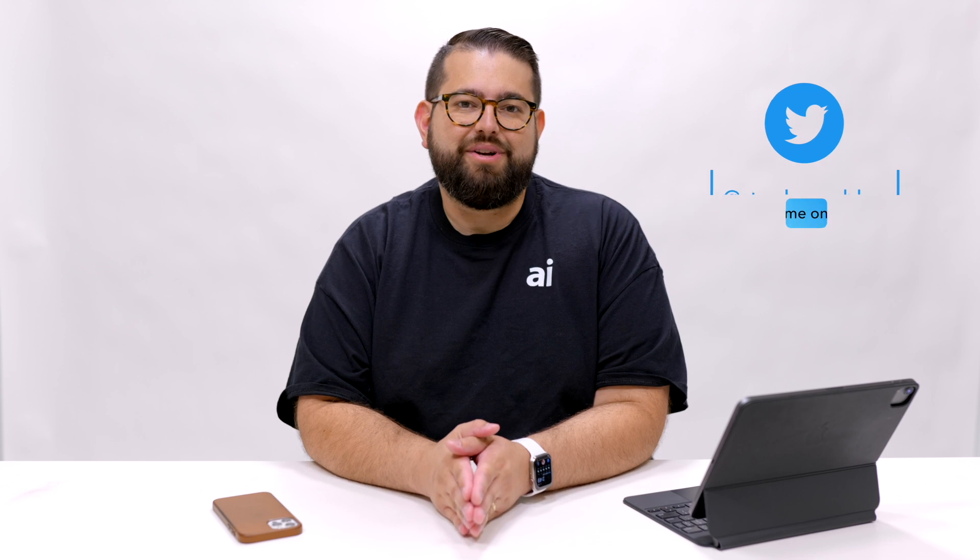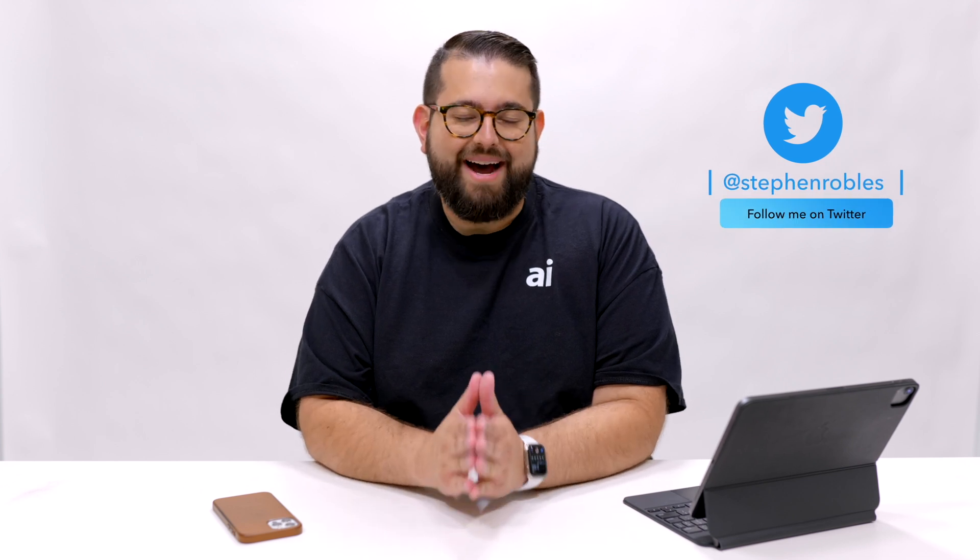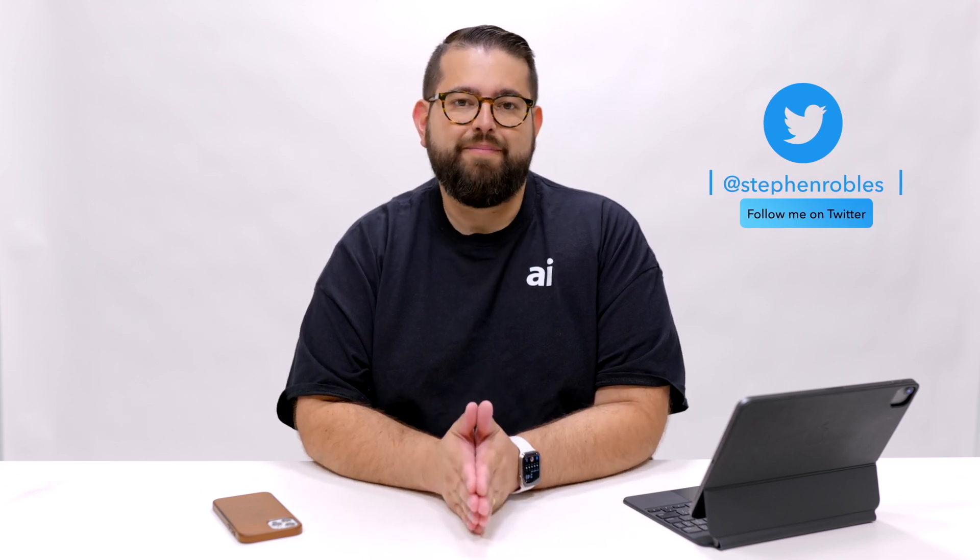We hope that video was helpful for you. Don't forget, you can tweet at me questions you have or other how-to videos you'd like to see — I'm at Steven Robles on Twitter. Don't forget to check out all the podcasts we have on Apple Insider: the Apple Insider podcast, which I host with other staff members, comes out every Friday and covers all the top Apple news, headlines, tips, and editorials.